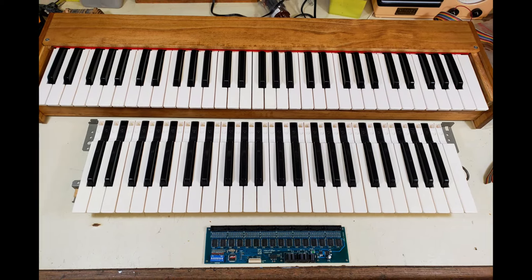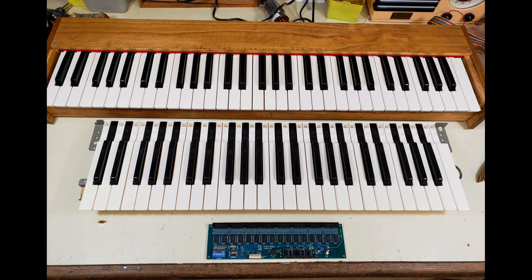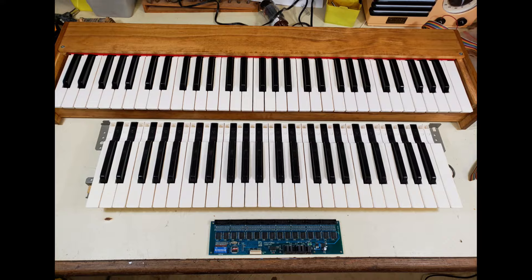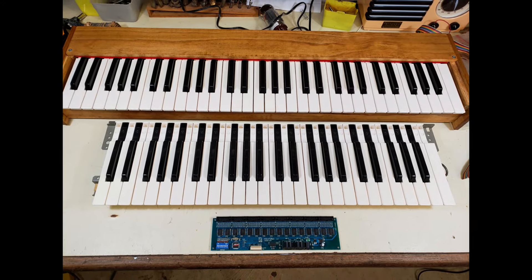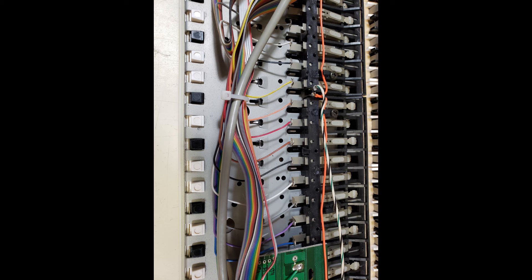I laid the four-octave keybed down on the workbench, placed the MIDI controller board next to it, and tried to decide how big the case needed to be. I ultimately decided I wanted it to match my five-octave keybed case, which is about 34 inches long, so I could stack one above the other and they'd look like they went together. The next step was to flip the keybed over and start wiring up the MIDI encoder board.